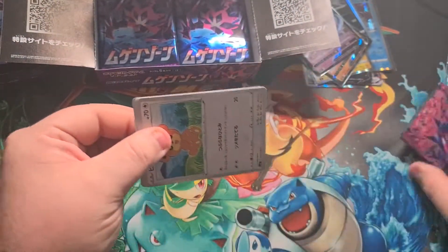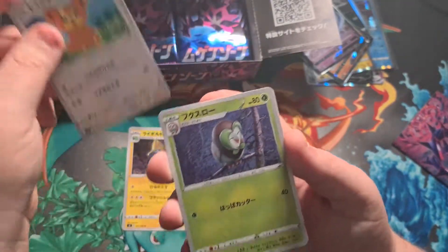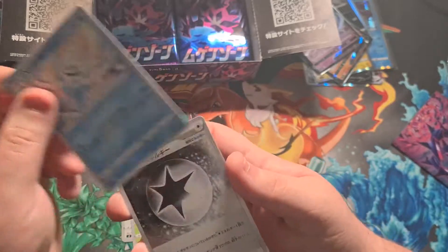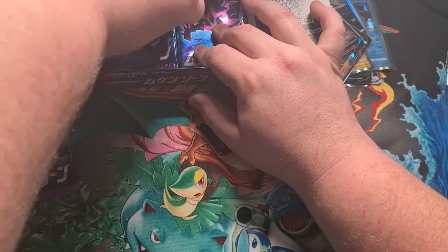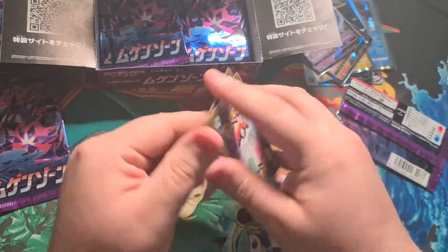Next pack: Manectric, Dartrix, a little Vanillite, and an energy card. We still have the option of pulling the gold card though, so never fear — could still happen.